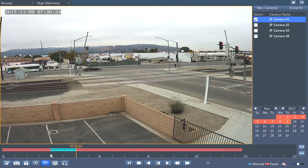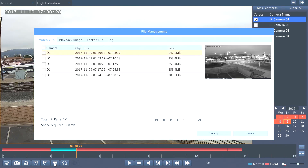To back it up, simply select file management. The DVR automatically divides the files into 5 or 6 minute segments.